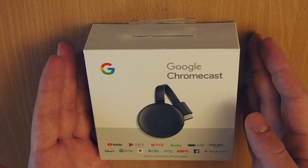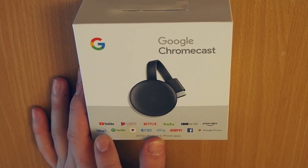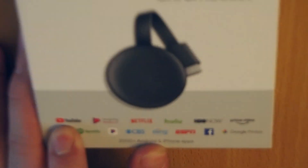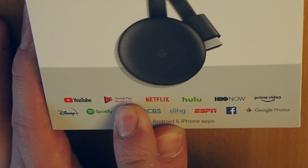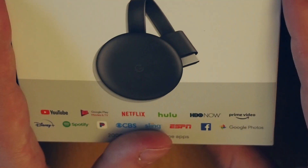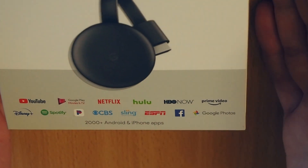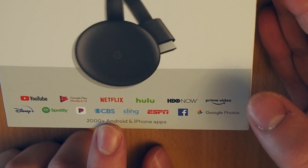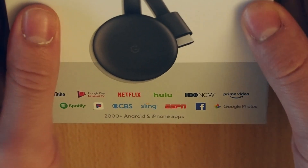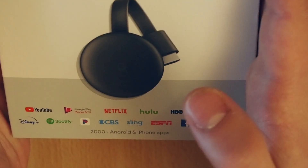So here's the box — pretty simple. You can see some advertising from Google. It says here that it can provide you with YouTube, Netflix, Hulu, HBO Now, Prime, and all types of streaming services that you can find on the internet. Nearly everything possible, and also more than 2,000 Android apps and iPhone apps. So a wide variety of things — this can turn any TV into a smart TV.